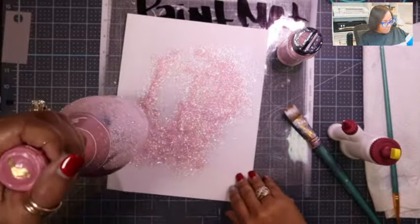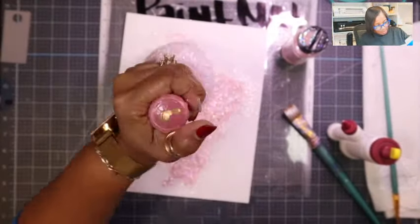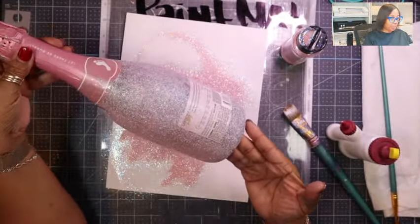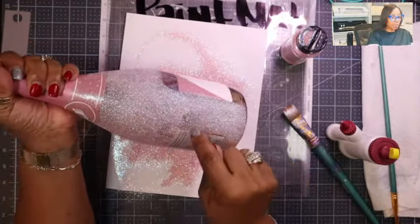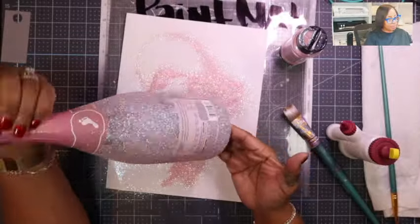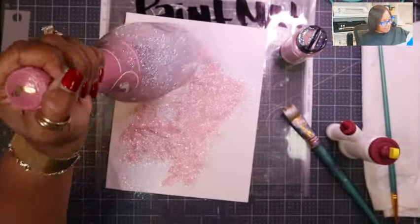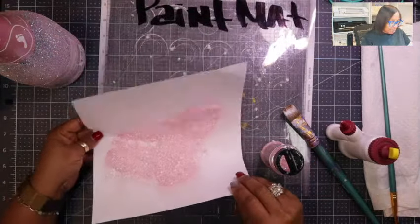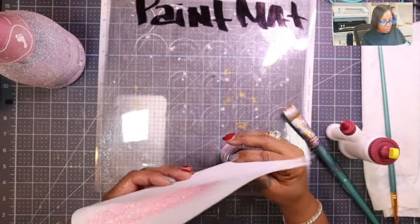I'm dumping the excess glitter back into the jar. You can see it's looking pretty already — in some areas where the Mod Podge started to dry a little more we can see the gaps, but we'll hit those when we do our second round. I'm knocking off the excess and putting this glitter back into the bottle.